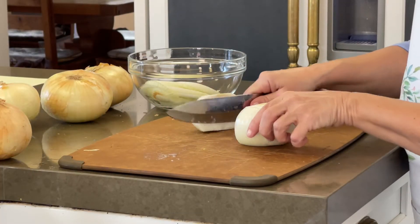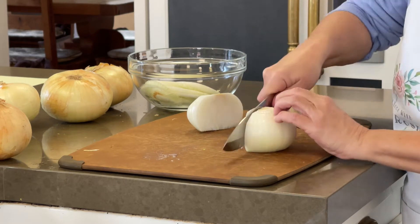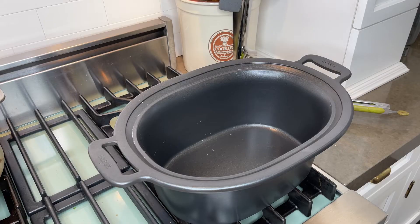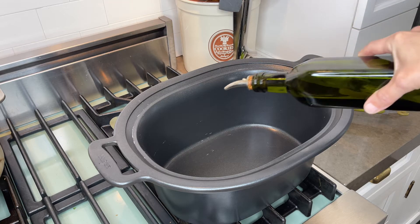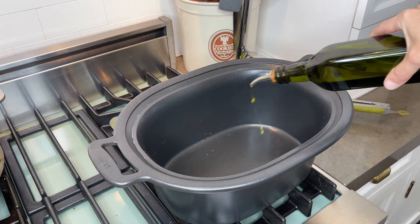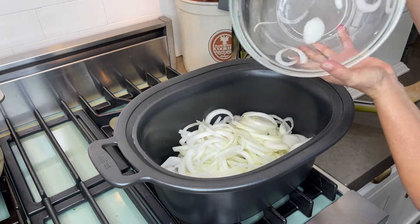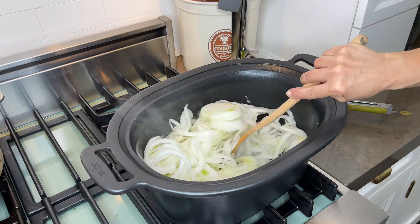Peel and slice the onions. In a deep pot over medium heat, add the olive oil — I'm using my rosemary infused oil. Add the onions and sweat them for 20 to 30 minutes, stirring occasionally.